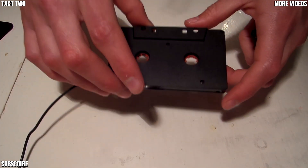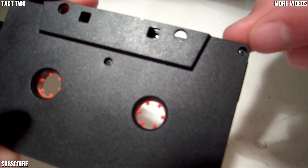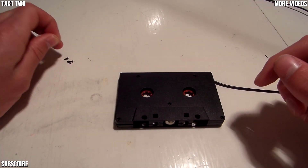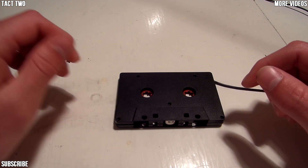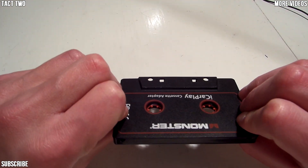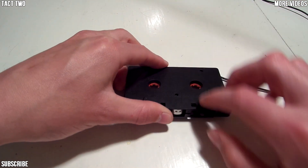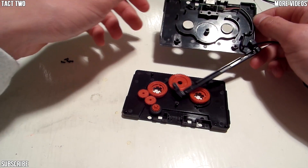Okay, so the first step is very simple. We just find all the little screws here, and all you need to do is just unscrew them. When you have your screws out, make sure to put them in a place where you will remember they are. With the logo on the bottom, simply lift up the cover, and there you go.